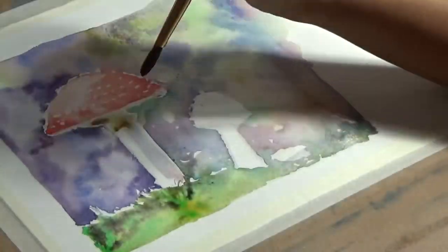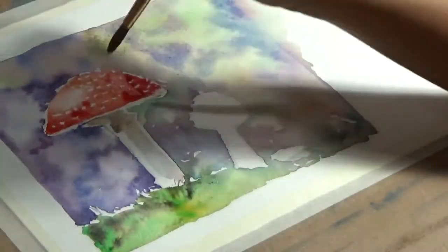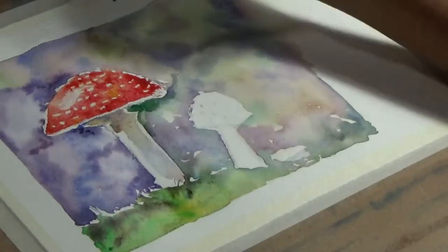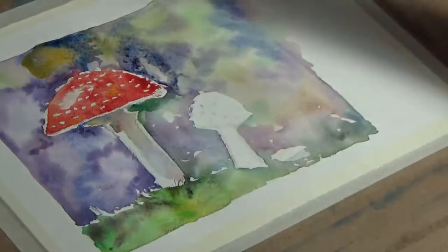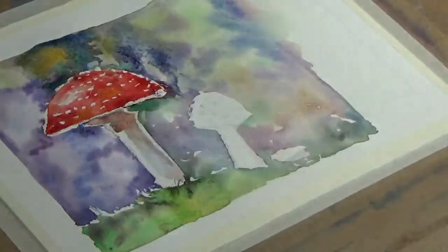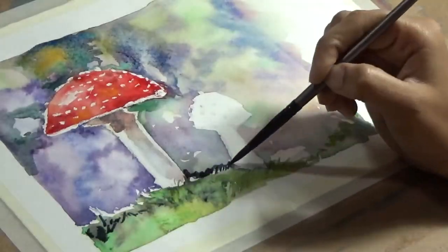I want a lot of contrast but at the same time I don't want something to take away the attention from my subject matter, which are the mushrooms. So I put a lot of bright colors but kept it very blurry, and then I came back to the subject matter and put several layers of red,